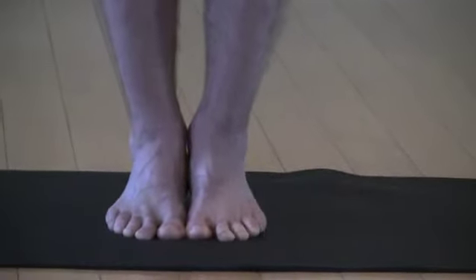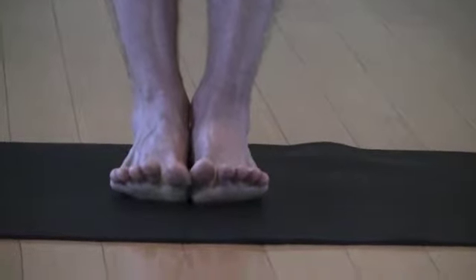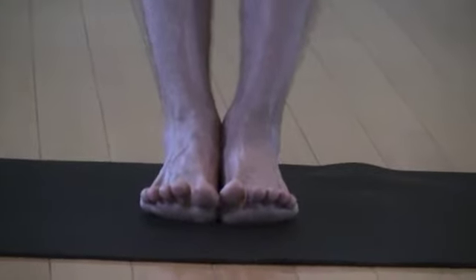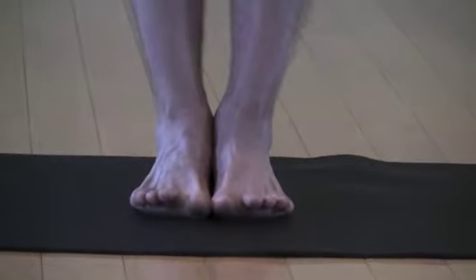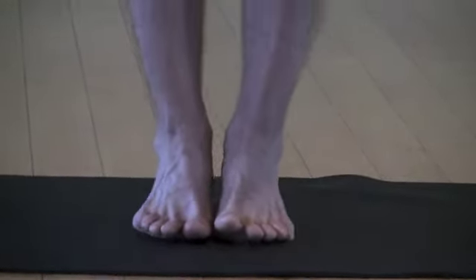Very slowly start to bring the heels back down and then lift the ten toes as high up off the ground again, squeezing the legs together, feeling the musculature engage from the foot through the ankle up into the knees and even into the thighs and pelvic floor. Then again pressing down into the balls of the feet, lifting the heels as high up as you can.